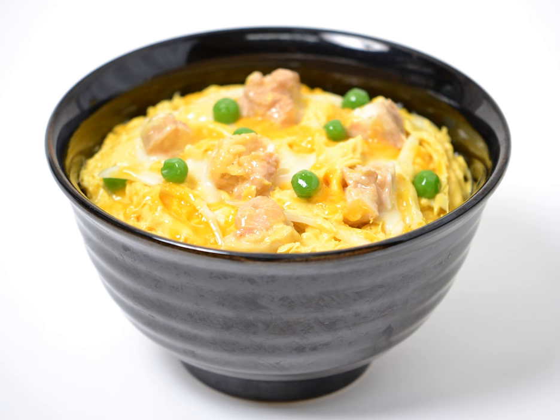Variations: Several other Japanese dishes pun on the parent and child theme of Oyakodon. Tanindon, literally 'stranger bowl,' is otherwise identical but replaces the chicken with beef. A dish of salmon and salmon roe served raw over rice is known as sake oyakodon.